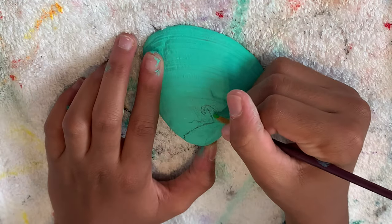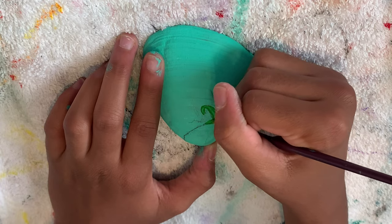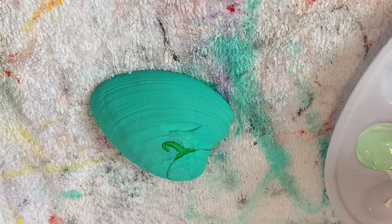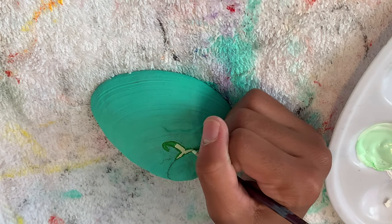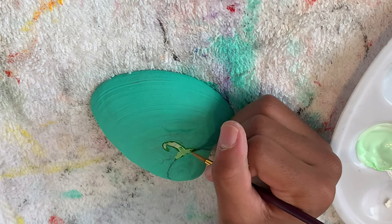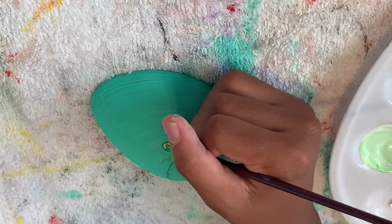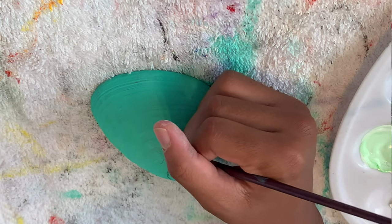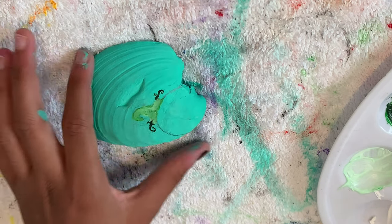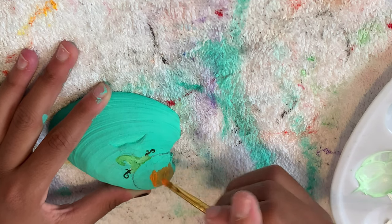Now that we have the sketch all done, I'm going in with a teeny tiny paintbrush so that we can cover the stem with a green. I have finished the stem, but I feel like it's missing something — it's looking a little plain. So I went ahead and mixed up this light green and I'm going to mix it in with the regular green and puff it out. Okay, not bad. I added some little vines on the ends, kind of symbolizing how it gets off of the leaves.